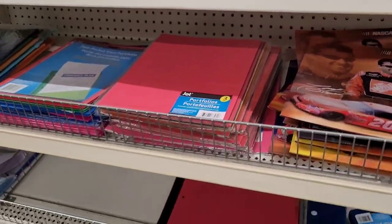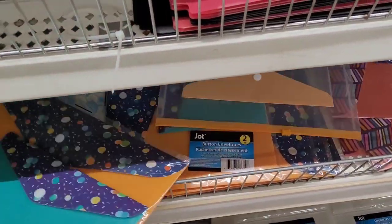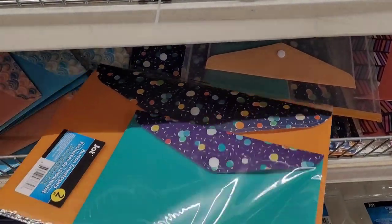The other day I couldn't think of it, but now y'all get to see it with me. These are cute — these little button envelopes in different styles. Those are pretty.